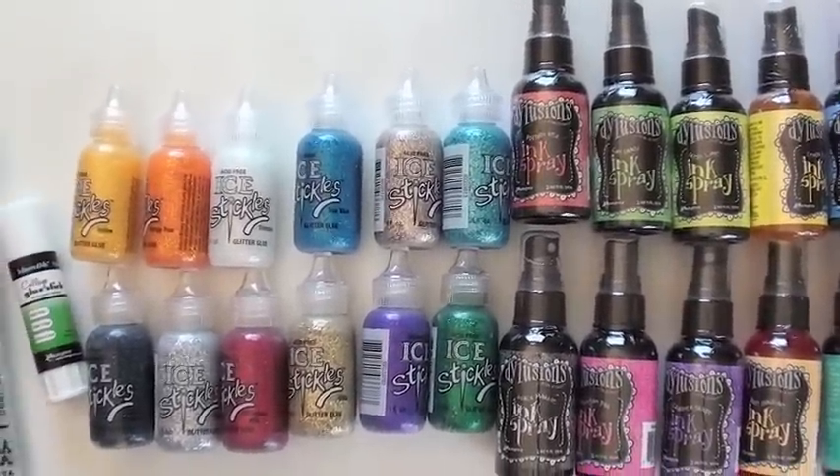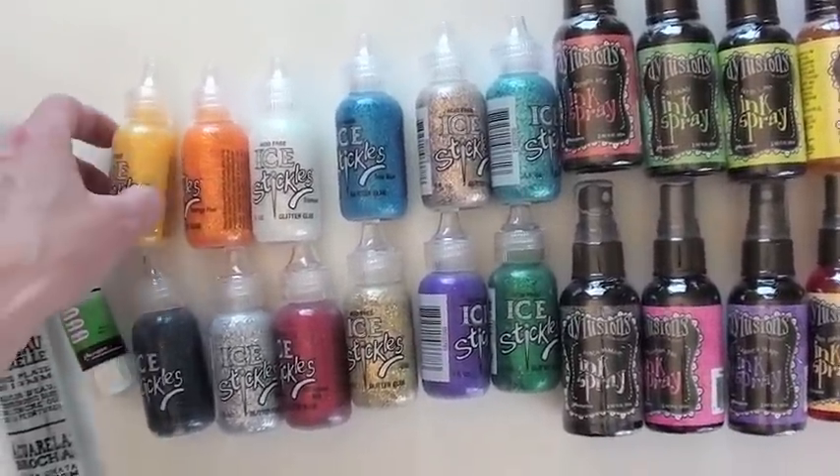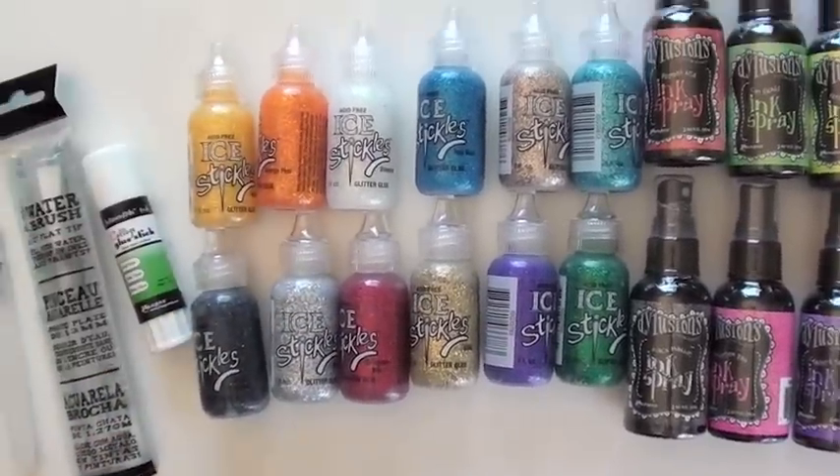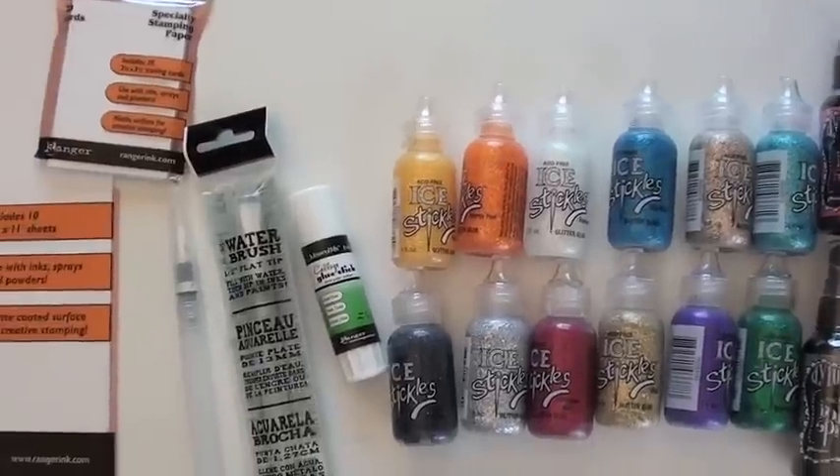These are the latest colors from the Ice Stickle. Look how large — yeah, big one. One ounce. That's a good idea, because the small ones go fast if you like to play with Stickles.